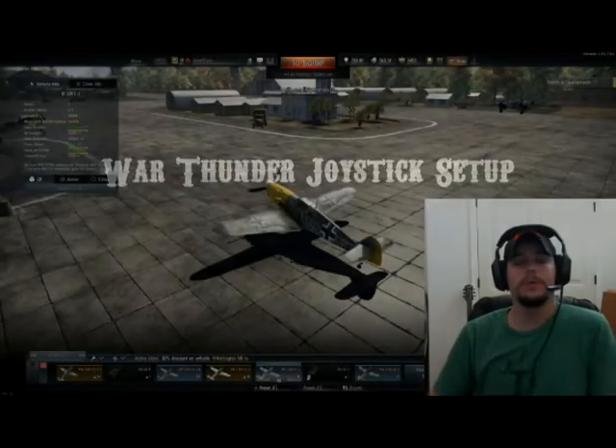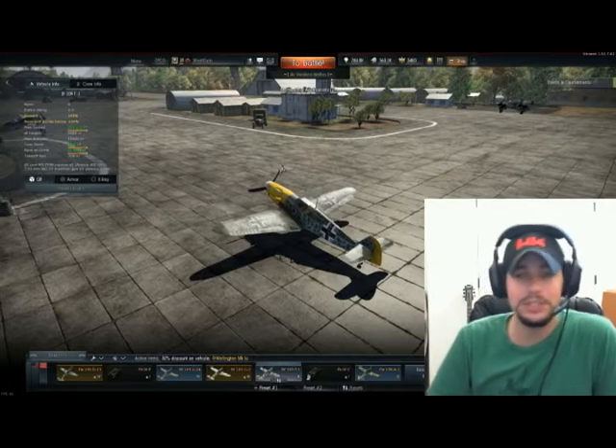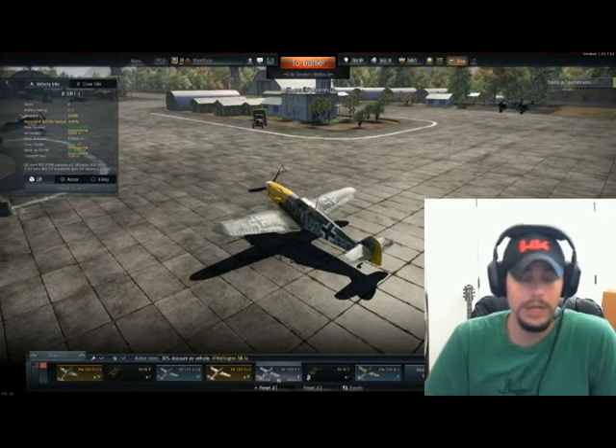Hey everybody, Wyatt Derp here. Today we are going to be doing that joystick video that I have promised you for so long. So many of you guys have had questions about my particular setup, or you were having issues with yours, or maybe how to set a new one up.